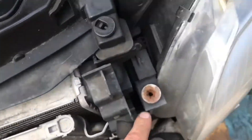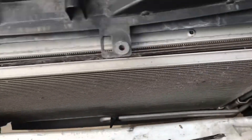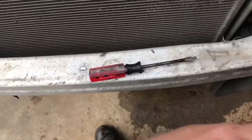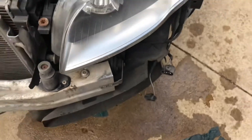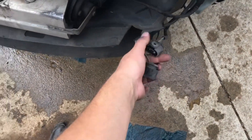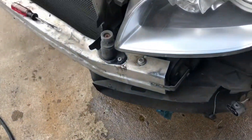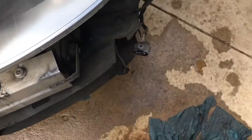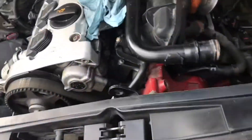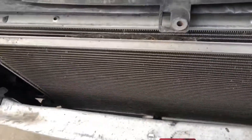Come over to the top and hit the bolt here, a bolt in the center, another bolt over here — those are 10-millimeter as well. Then the bumper assembly will come off. You'll just have two connections here for your fog lights and maybe HomeLink or something else. Pop those off and then take your bumper and set it elsewhere.